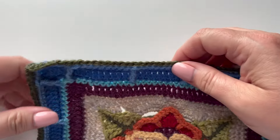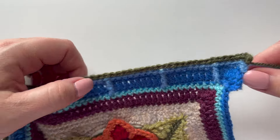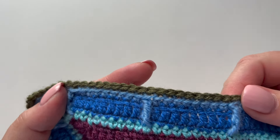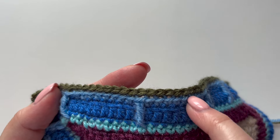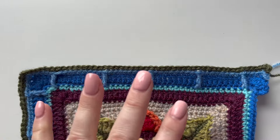I've finished the little sample piece — back loop only double crochet all the way along. The edge is extending beautifully. It's a really nice effect because you get this nice kind of dash left from the previous round. It looks really pretty.